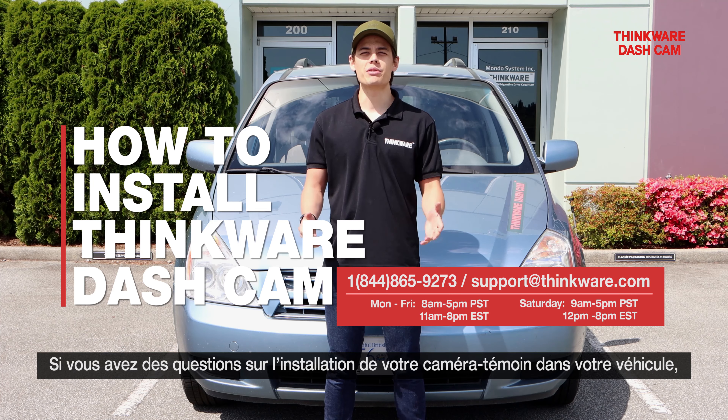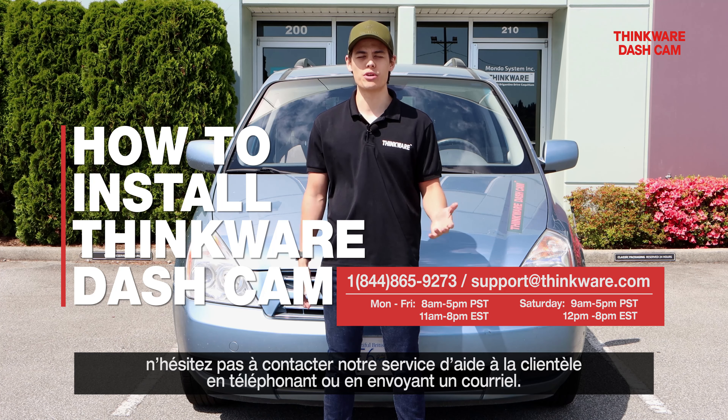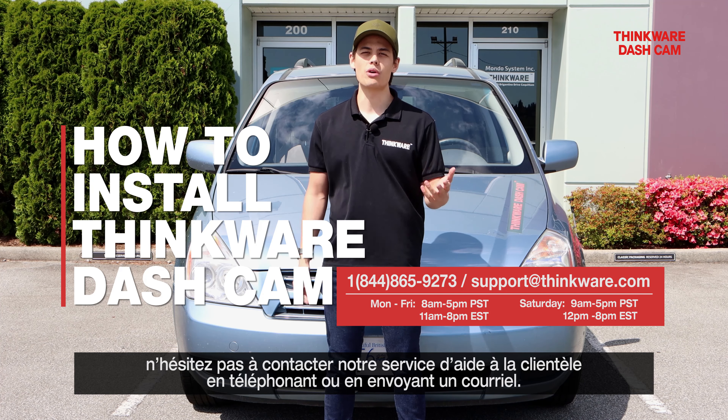Thanks for watching. If you have any questions about installing a dashcam into your vehicle, don't hesitate to reach out to our customer support team, which can be reached via phone or email.